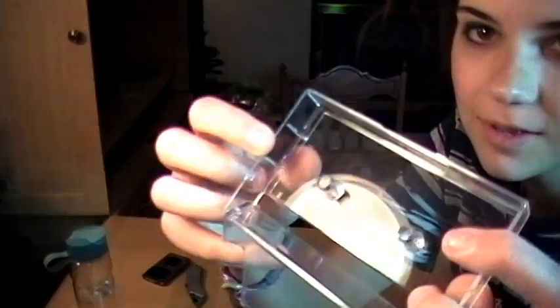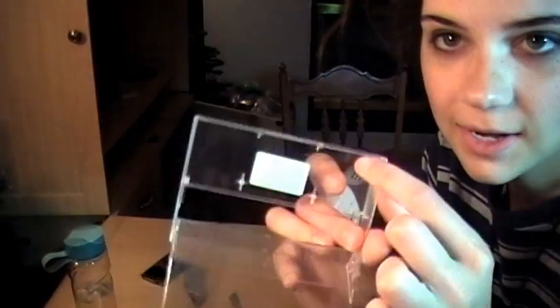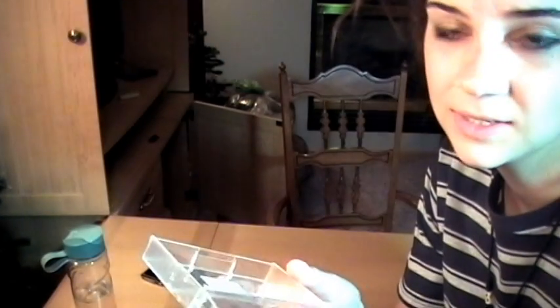You got your cassette tape case. Open it up. Take this thing out — you need to get whatever is inside of it out basically. There are these little edges here — you need those out. And in this kind, you want to get out this stuff and that stuff. Try just taking out the center first and see if your iPod will fit in there. Mine didn't, but mine has a case on it too, so it's bigger.